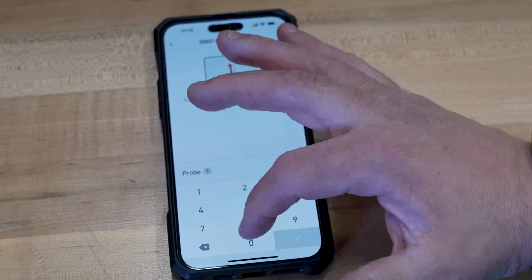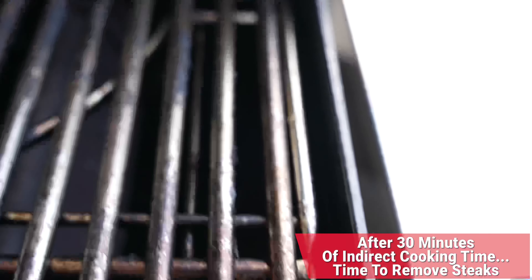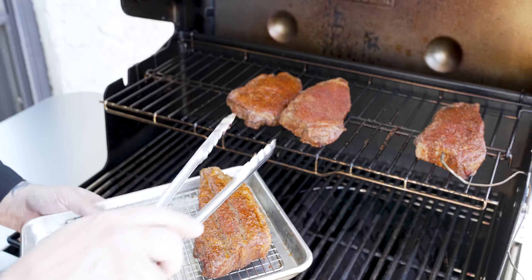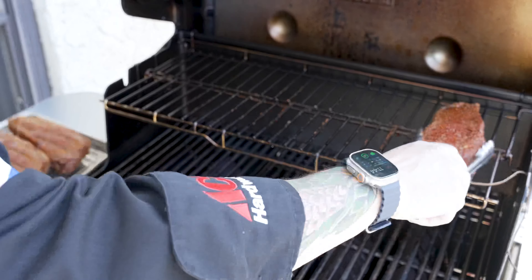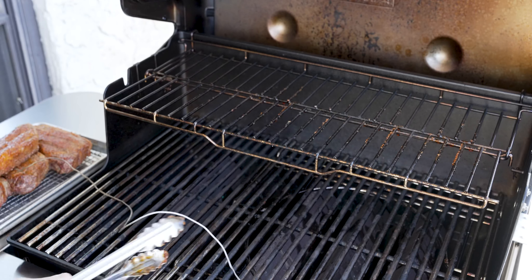Next up we're going to head to the Weber Connect app and set our alarms. We just hit 106 degrees, so we'll go ahead and take these off. Look at those beauties. I'm going to leave that Weber Connect probe in that steak because I'm going to use it to tell me when these are done when the time comes as well.